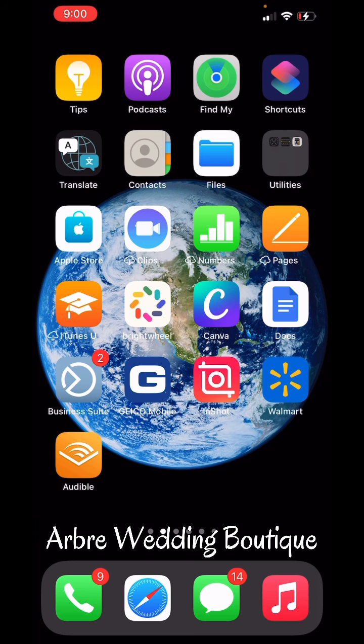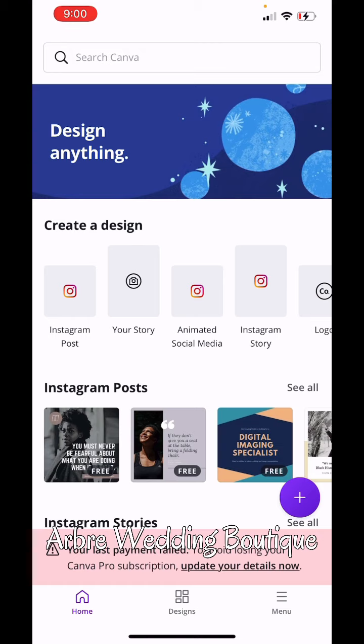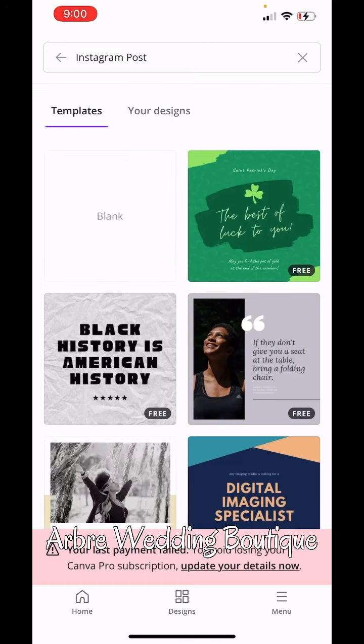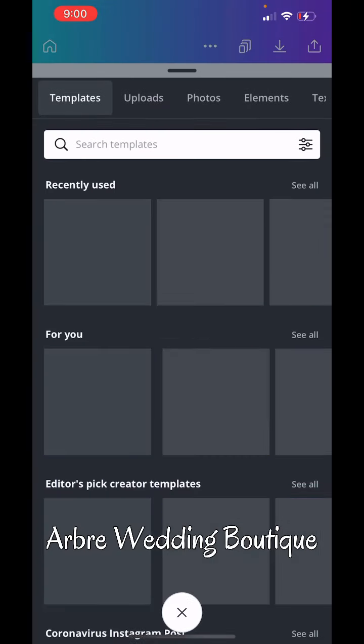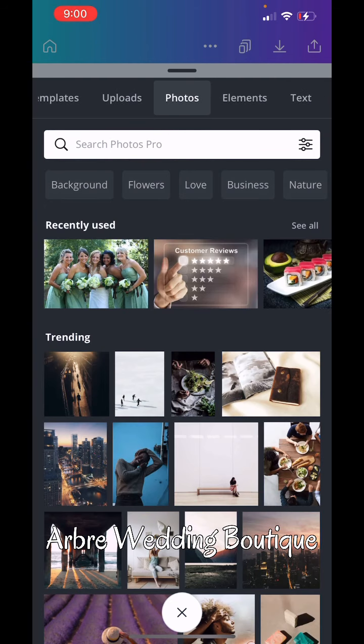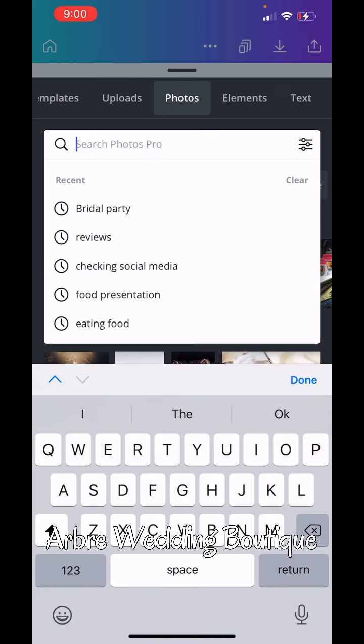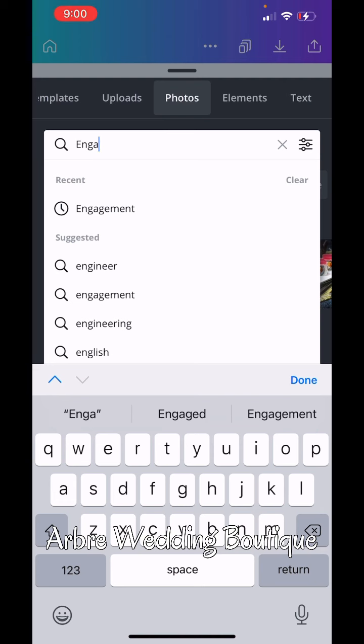So what you will do is click Canva. You're going to go to Instagram post and hit the blank. Now we're going to move over to photos. Let's say that you are having an engagement — engagement for your wedding.